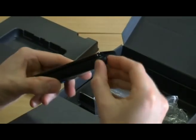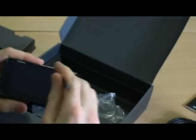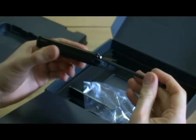It's also got a stylus. Slide that out — it's quite a long stylus, so you'll be able to use that on the touchscreen.